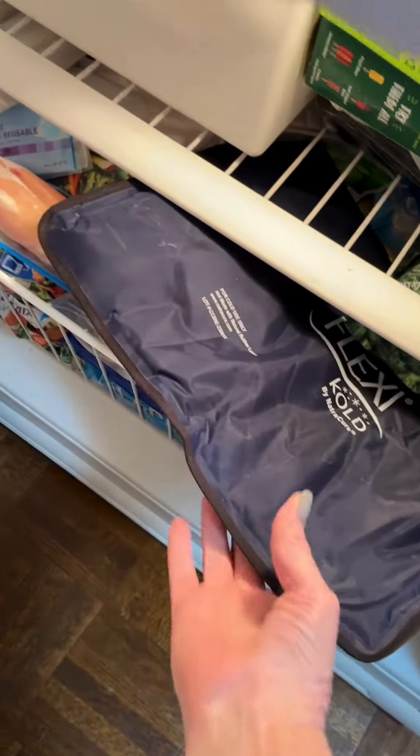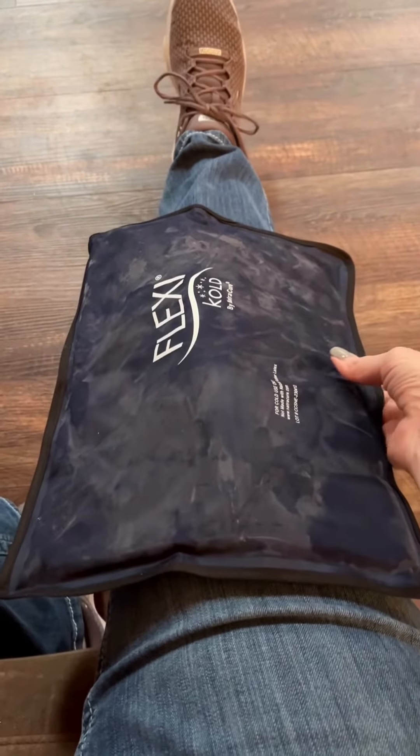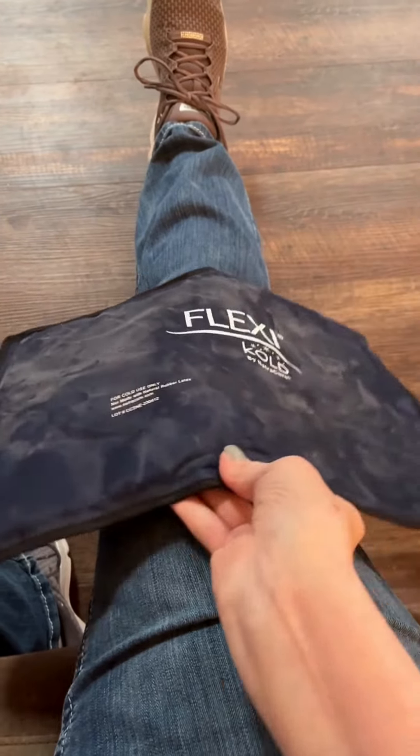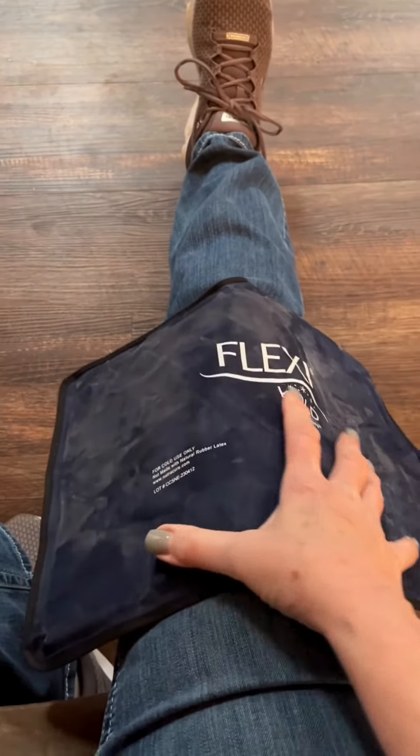Here you can see I'm taking it out of the freezer and it is still more flexible than most ice packs that are frozen. I'm demonstrating here on my knees so that you can see the size and the flexibility. I've been very pleased and would definitely purchase again.